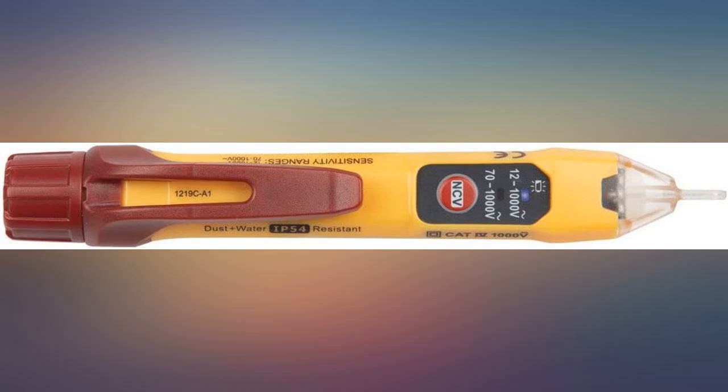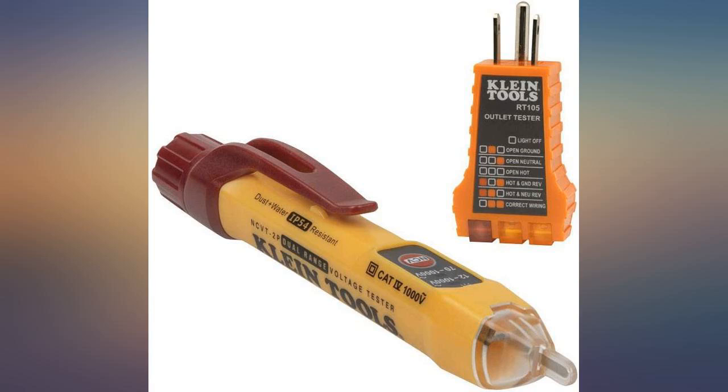Super fast shipping. Tools work perfectly so far. Great buy. Easy to use and takes a lot of guesswork out of home DIY.